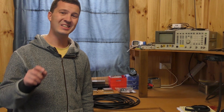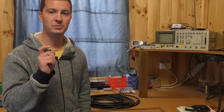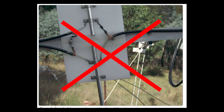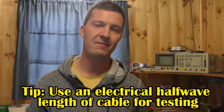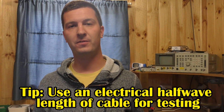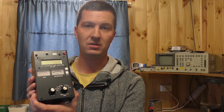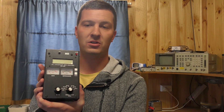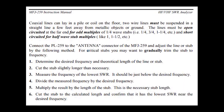The connection to the antenna is also important — make sure that it is as short as possible. A good tip to remember is that the length of the coax tail contributes to the length of your antenna. So take your time and do a good job of these connections. Another tip is to use an electrical half-wavelength of coax at the frequency of interest for testing. This will ensure the true impedance of the antenna is present and not affected by the coax on your test instrument. Many of us have an MFJ or similar antenna analyzer, and the manuals for these describe how to measure and cut such a length of coax.